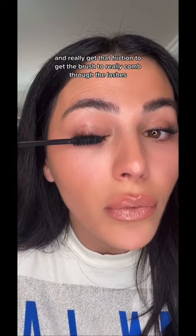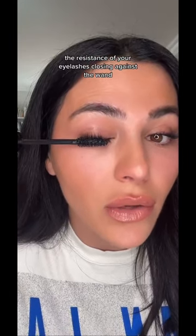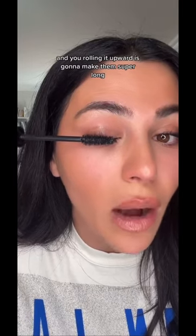to really comb through the lashes. The resistance of your eyelashes closing against the wand and you rolling it upward is gonna make them super long.